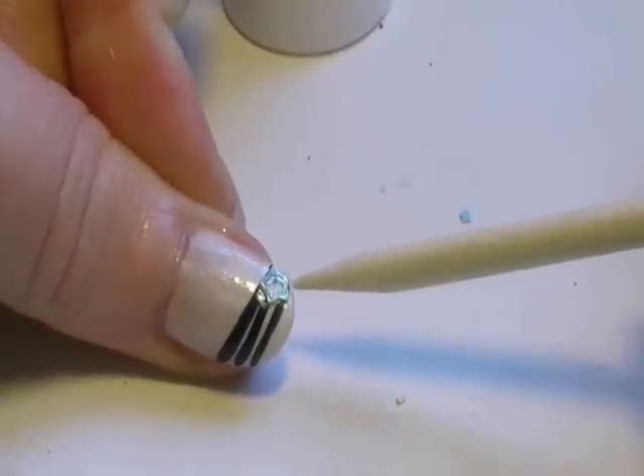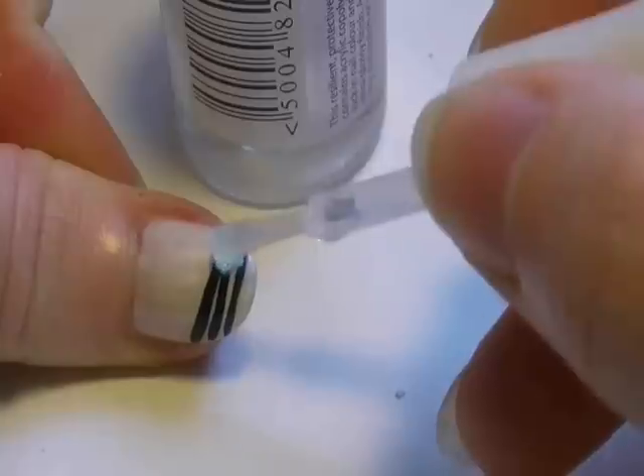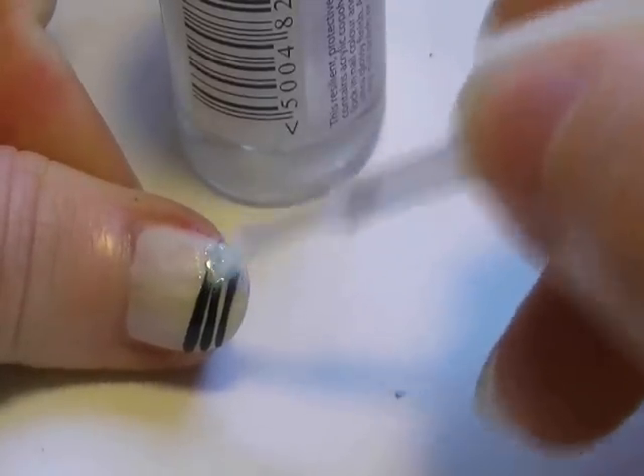Make sure your hands don't shake. Next, take the sparkle top coat and apply it just over the star. This will really make it stand out and give it a really nice sparkly, star-like appearance. And you are done.